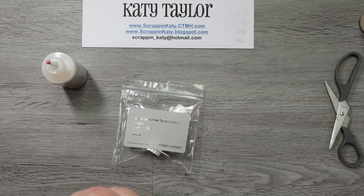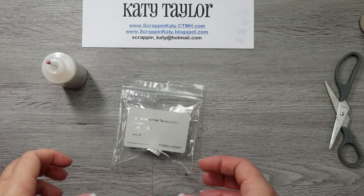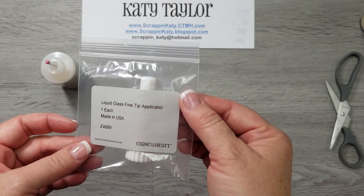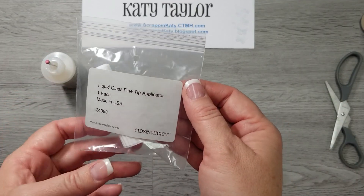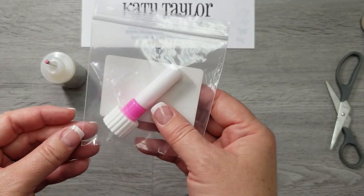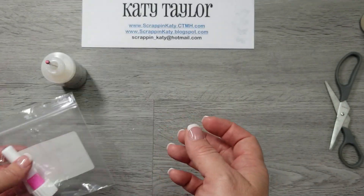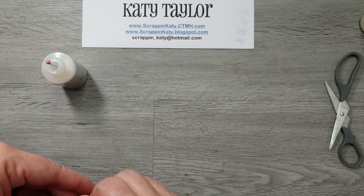Hey guys, it's Scrappin' Katie, and I just wanted to hop on and show you a wonderful product that is available May 1st from Close to My Heart, and it's the Liquid Glass Fine Tip Applicator. It retails for $4.95, and being that I'm a Close to My Heart consultant, I got early access to it.